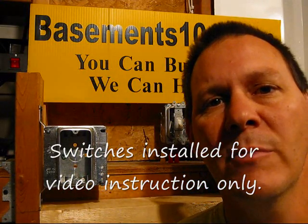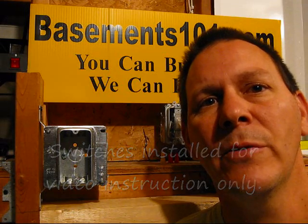Hi, I'm Dan with Basements101.com. Today we're going to show you what a single pole switch is and how it works.